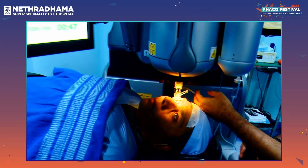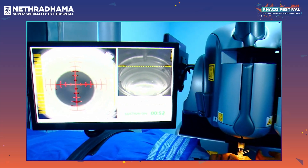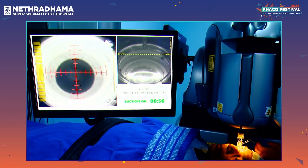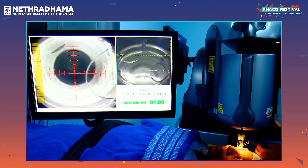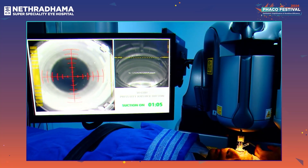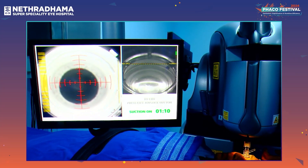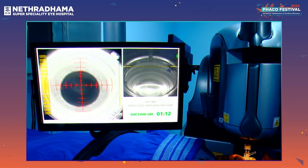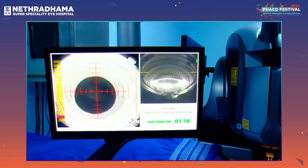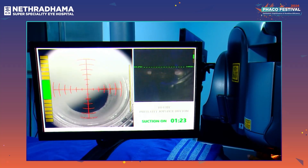This is what the screen looks like when you are doing the docking. The docking is now complete. When this line turns green, we know that we can start the laser.